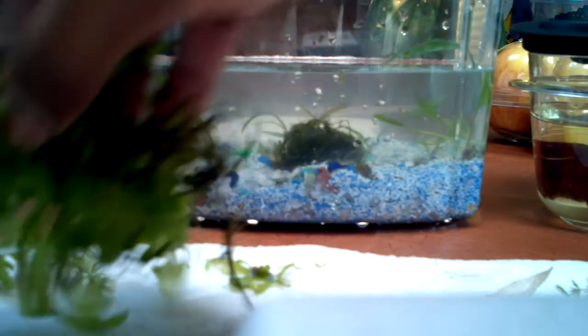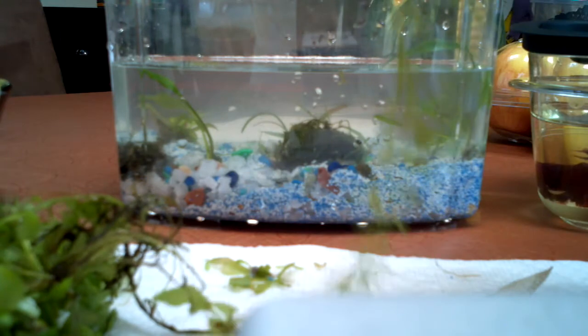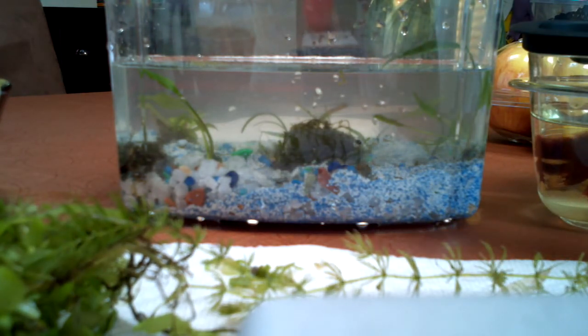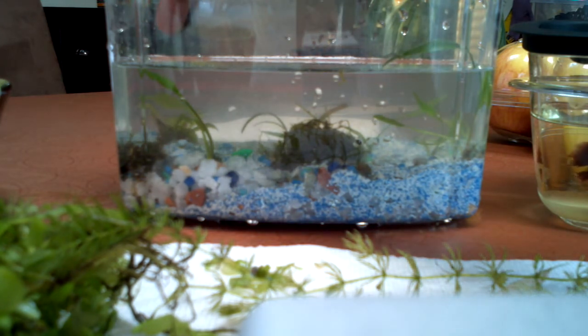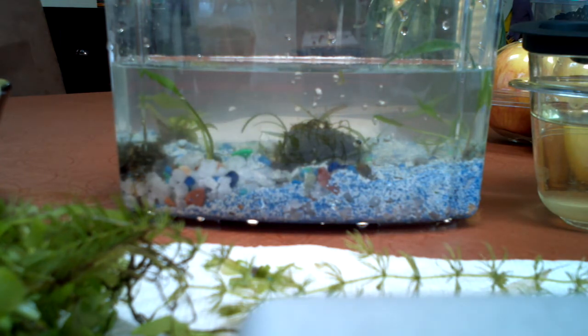So I've got water sprite, fine leaf water sprite, and those are the only plants I haven't done anything with yet. This ball right here is a marble with java moss wrapped around it over in the back corner. I think you can see that is a compact sword — compact twisted sword. I don't know what the specific species is because when I bought it I wasn't that into fish. I didn't know anything about plants really. I was just a guppy breeder, like a 10 year old guppy breeder and that's all I knew.